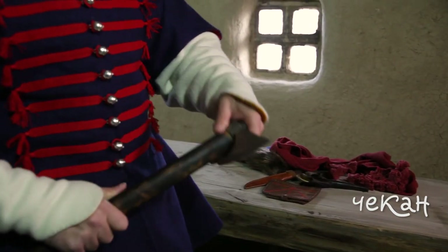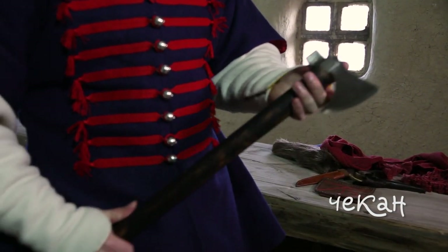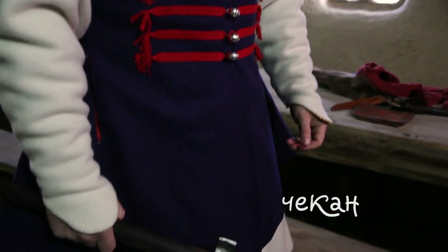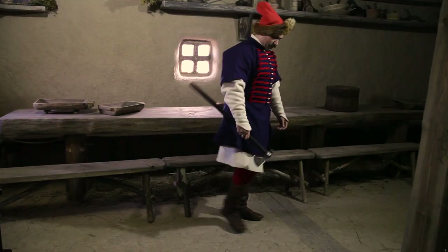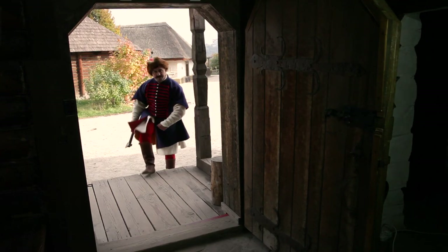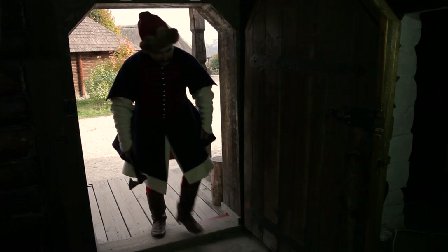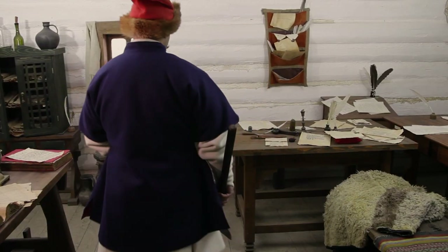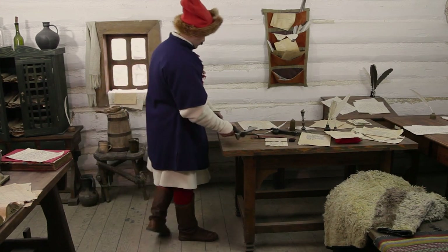Чакан був одним із видів холодної зброї, яку широко використовували козаки всередині XVII століття. Він являв собою невеликого розміру сокирку з похиленим лезом, простим квадратним обухом та округлою або овальною провушиною. Зазвичай чакани мали довгі держаки від 60 до 85 см.